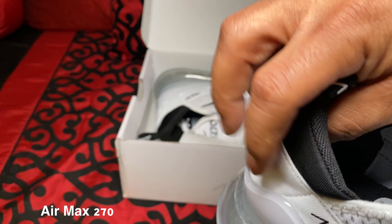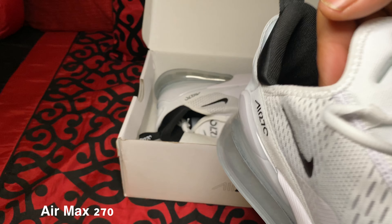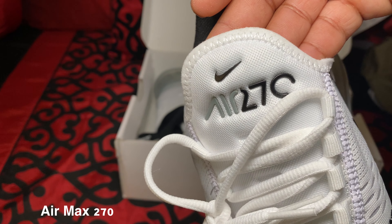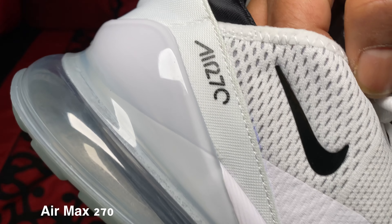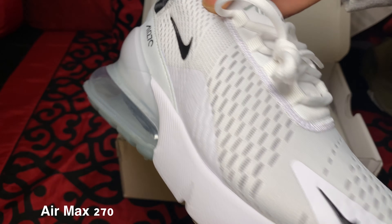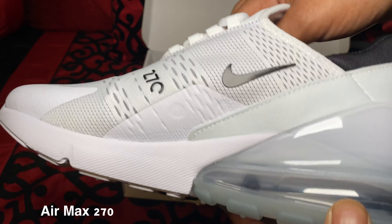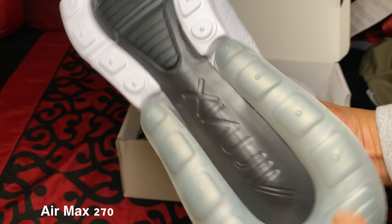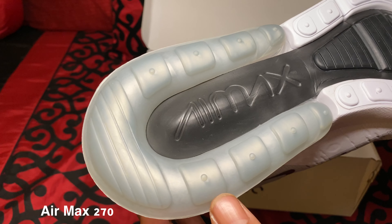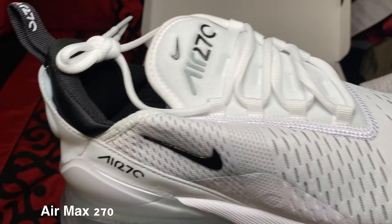Going around that ankle so I can feel some great support for the ankle. Yeah, this shoe looks really nice, man. The quality — again, this is a Super Max Perfect Air Max 270. Ice whites. Cocaine white, some people like to say. The quality is beautiful.